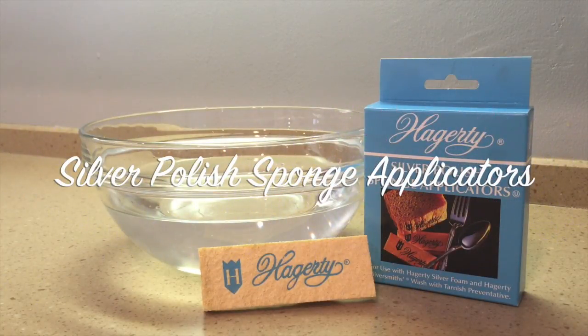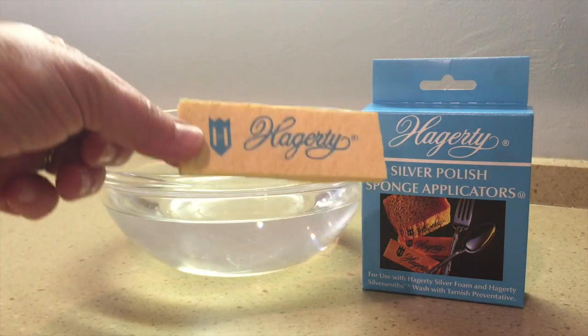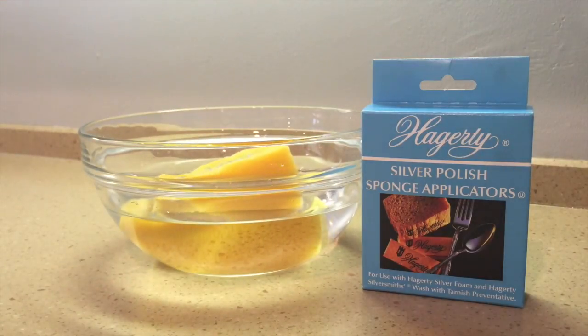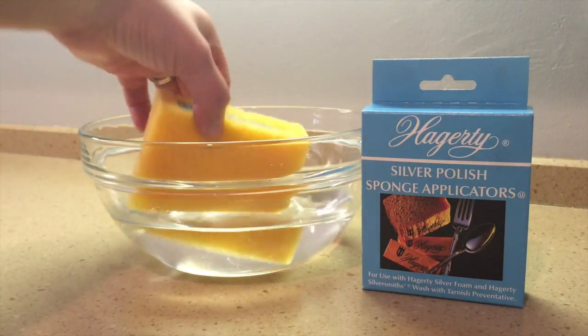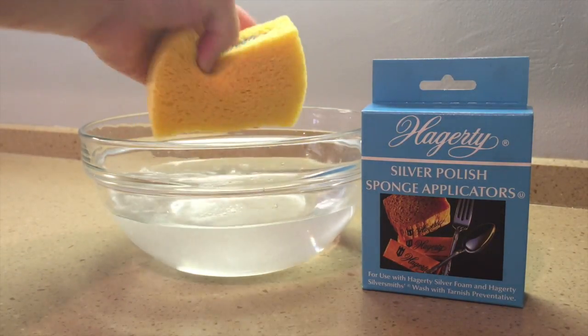Hagerty Silver Polish sponge applicators are easy to use. Simply take the compressed sponge and put it in a bowl of warm water and watch it expand. Squeeze out the excess water and your dampened sponge is now ready to use.